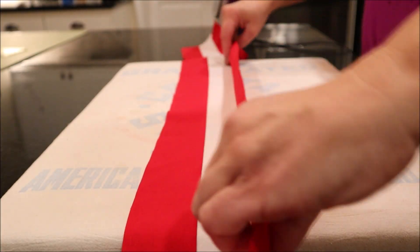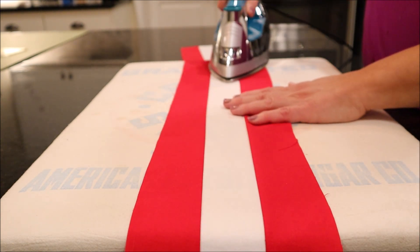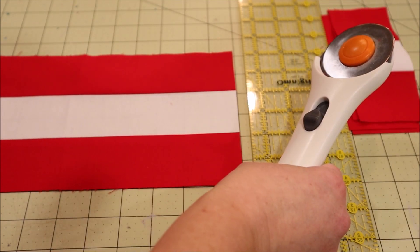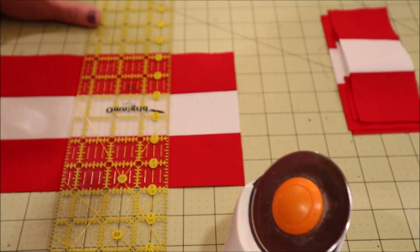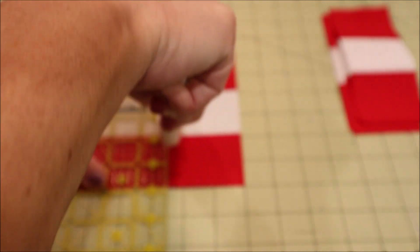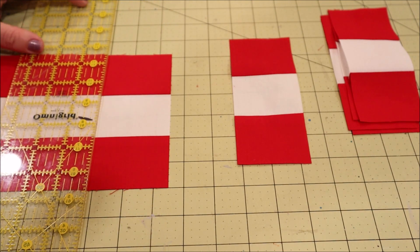Just last week the urge to start a sewing project was so strong. I think it's because the weather is starting to turn chilly and we're kind of getting ourselves prepared for a long cozy winter. It seems like every single time the weather changes like this I want to start like a million different sewing projects, so I decided to embrace the feeling.